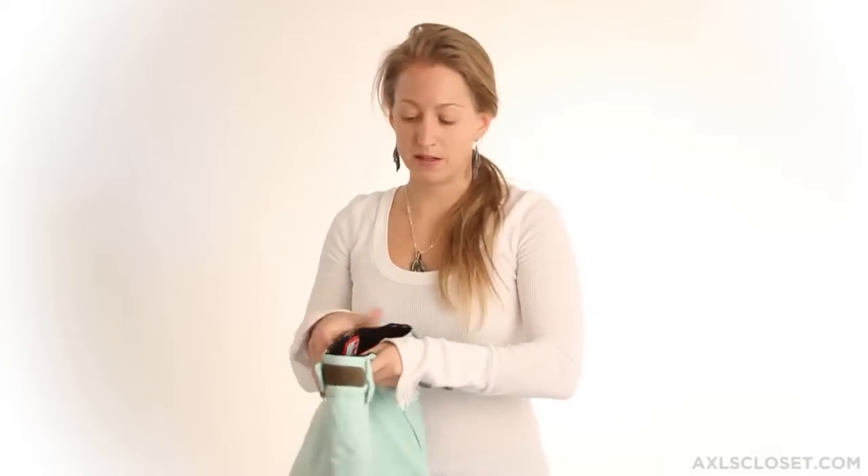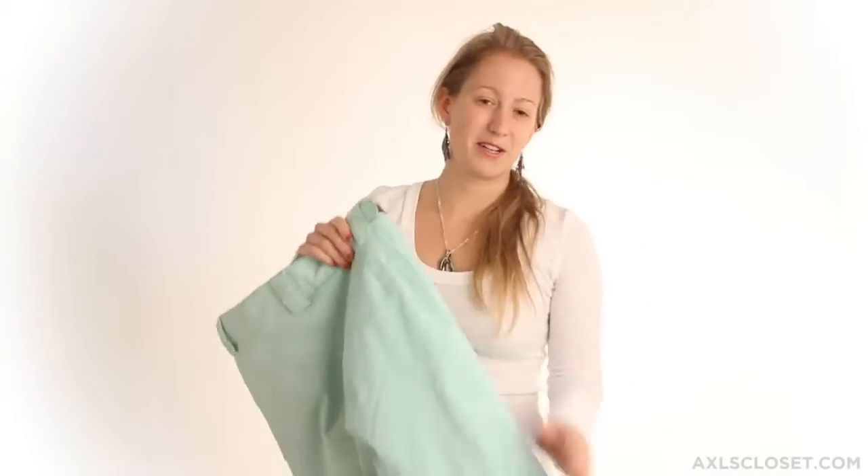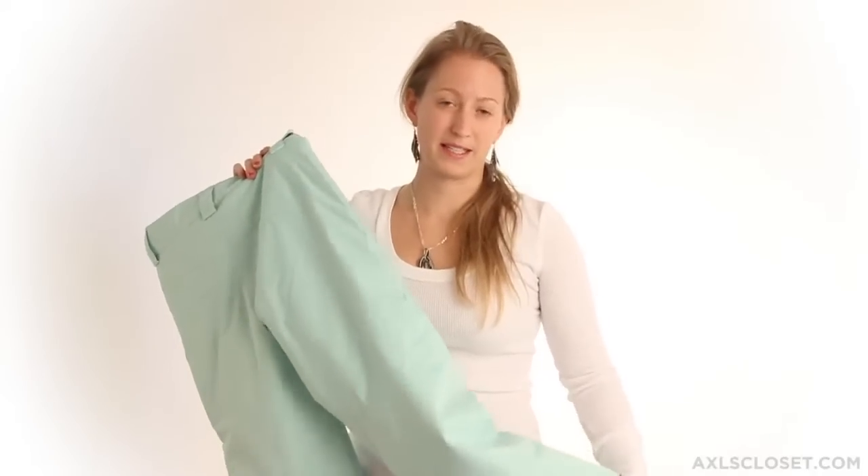Great features about this pant: you'll find an adjustable waistband, making sure it stays on when the kid's out on the mountain, as well as snow gaiters with elastic grip at the bottom so the snow stays out of your kid's boot.